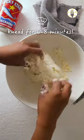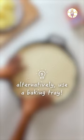Mix it up with a spoon first and then switch over to using your hands. Then roll it out to the size of your pan, place it in and mould it to fit perfectly.